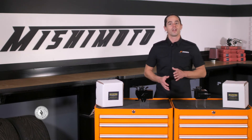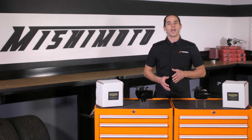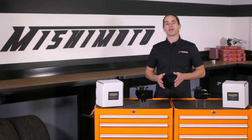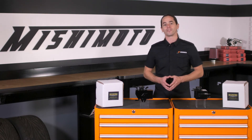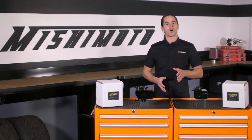Interested in learning more? Check out the links at the end of this video for application-specific information and hop over to our website to see the full line of Rockstar Mishimoto collaborations. Don't forget to like, subscribe, and check us out on Facebook to keep up with all of our new projects.